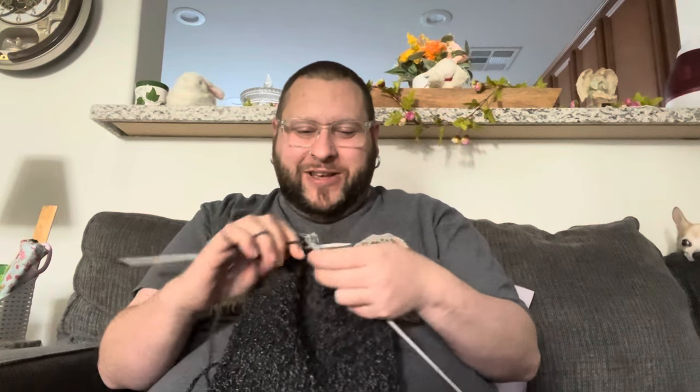Hi everyone, welcome back to my channel. It's Derek here. I'm just doing a little bit of knitting, working on this scarf that's been going on way too long. I should have had it finished by now. I hope everybody's doing well.